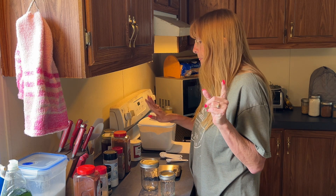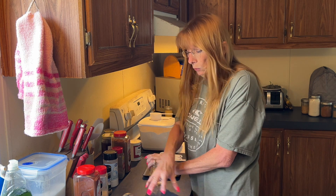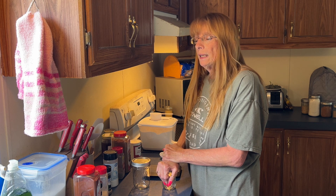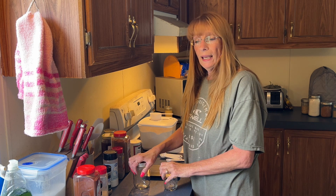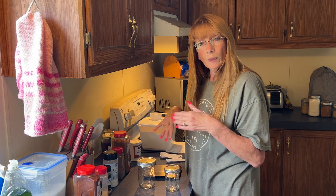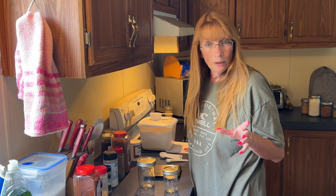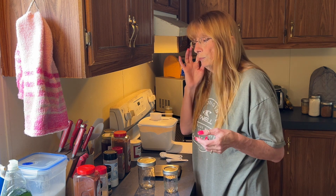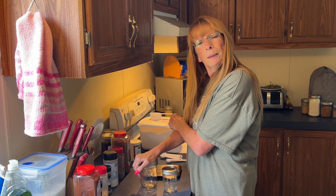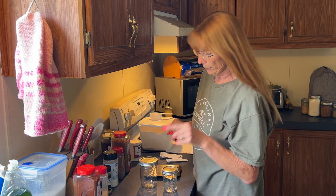Today I'm going to be doing taco seasoning and a white cake mix. For the white cake mix it'll just be the dry ingredients — I'll put the wet ingredients down below with the instructions. I have a little handy dandy recipe over here so I can read it out to you, because I'll be 51 next month and my memory is not what it used to be.